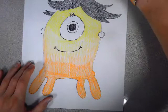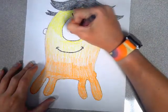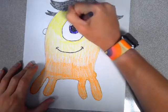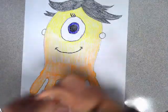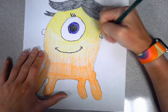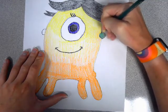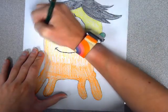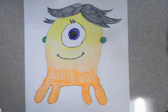Okay, so the eye is purple and the earrings are green. There's our super cute dojo monster!